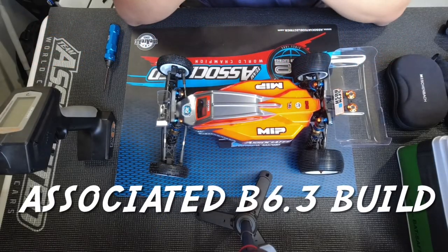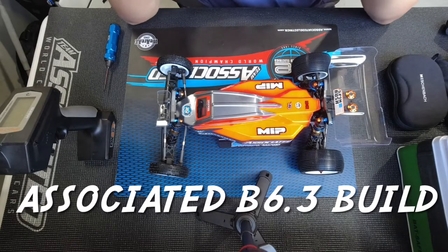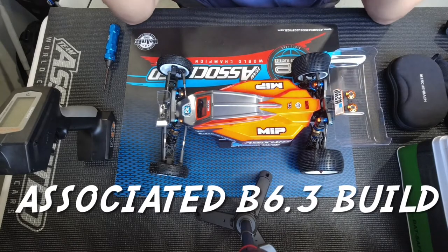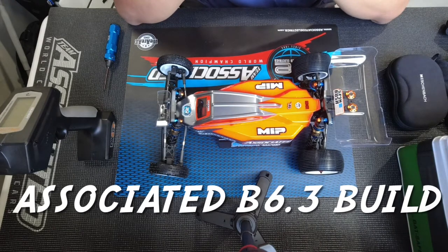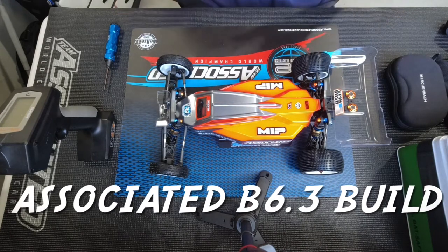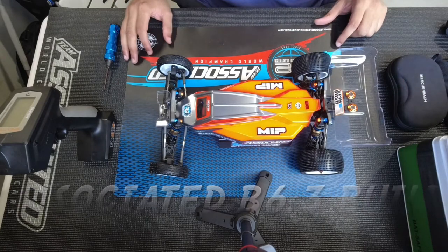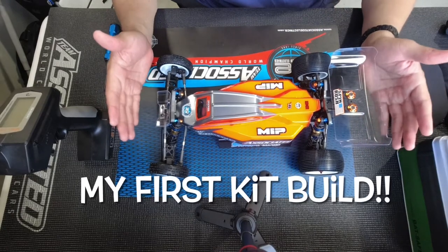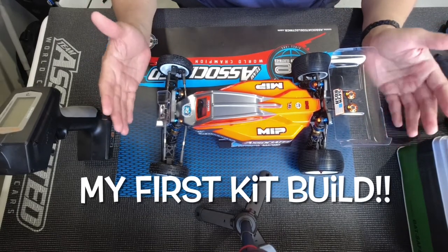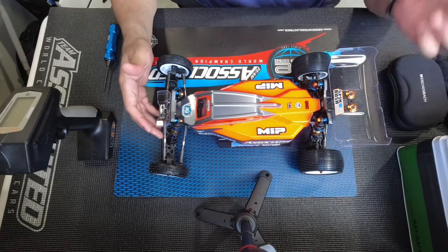What's up everybody? Welcome back to my channel. This is Spin Rush RC and I'm coming to you today from Yatabe Arena, Scuba Arena RC in Japan, where I have just finished my Associated B6.3. This is my first build in my life, so I'm really proud of this and I just wanted to talk to you a little bit about it before we get out on the track.